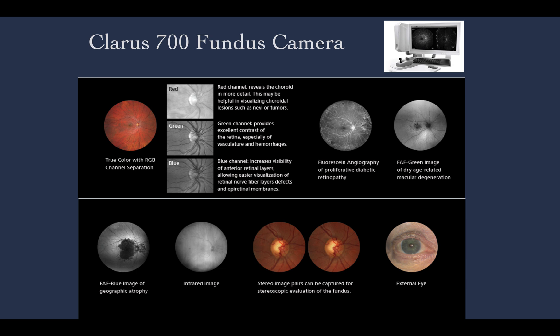It is an excellent angiography camera. It has two types of autofluorescence — the green and the blue — as well as the infrared image. One may also document the optic disc and external image, and there are three types of filters: the red, the green, and the blue. Those channels allow investigation and studying of several layers of the fundus.